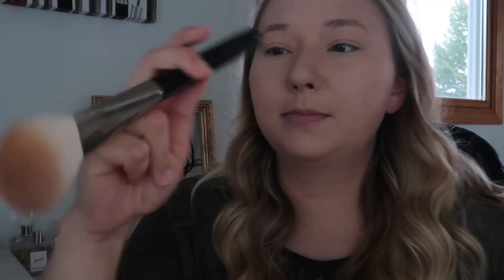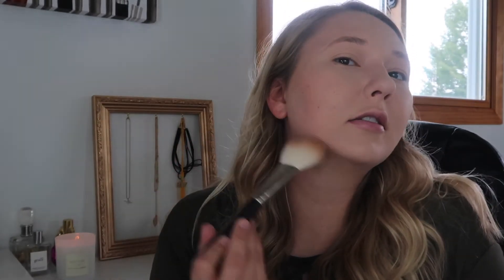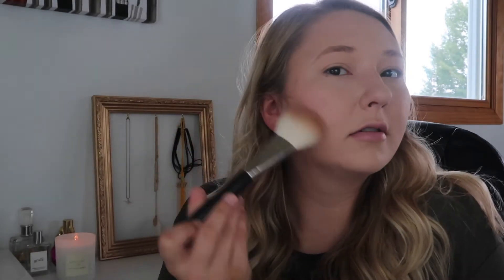Foundation, concealer, done. Now I'm just gonna quickly add some color. I'm taking this MAC 135 brush — it's dirty, I need to clean my brushes, don't judge. I'm going in with the Physicians Formula butter bronzer. It smells so good. I'm putting it on pretty heavy since it's not super pigmented. When applying bronzer, you want to go kind of in the center of your face. A lot of people say go in a three shape, but for me it's more like a C. I also take it at my hairline up here.